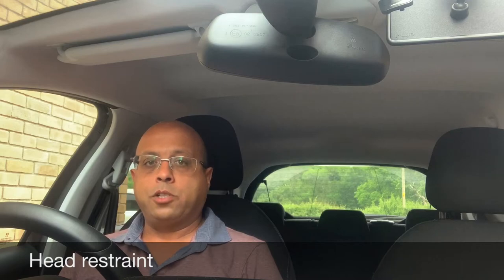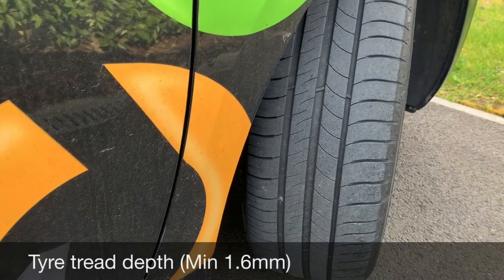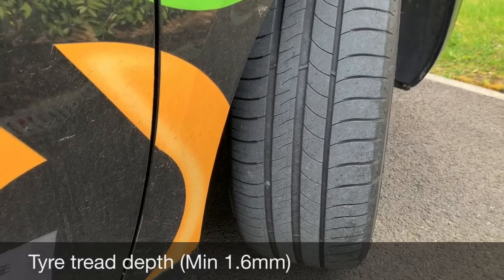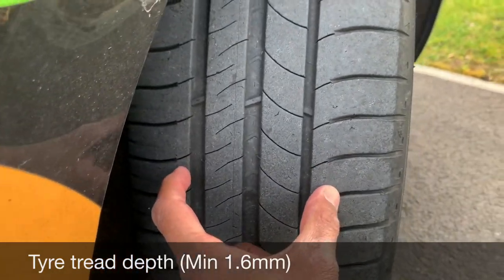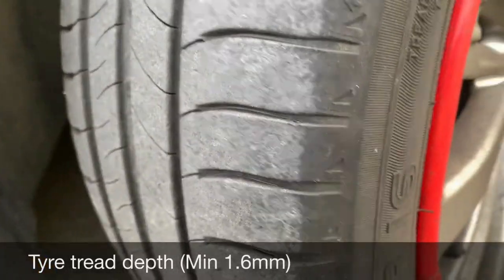Tell me how you would check the tires to ensure they have sufficient tread depth and that their general condition is safe to use on the road. The minimum tread depth is 1.6 millimeters, and it has to be in the central three-quarter breadth of the tire. Also make sure there are no cuts or bulges on the side of the tire.